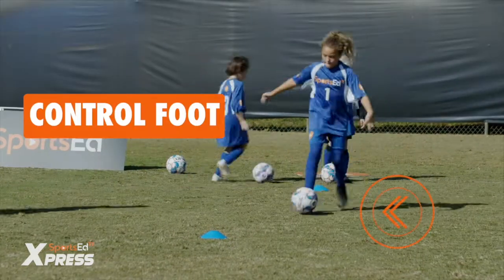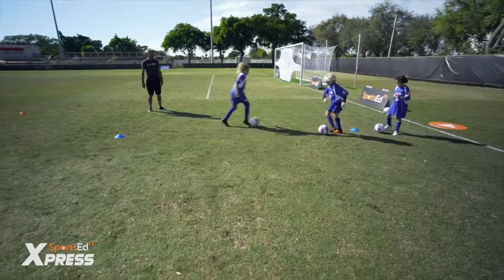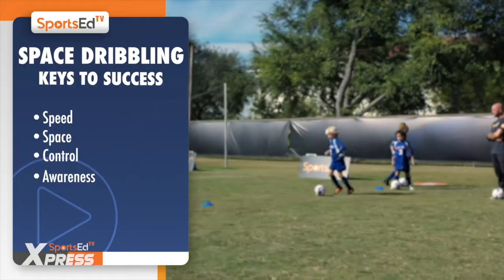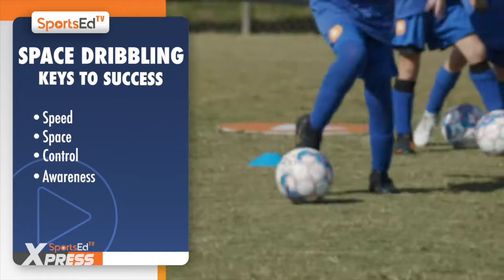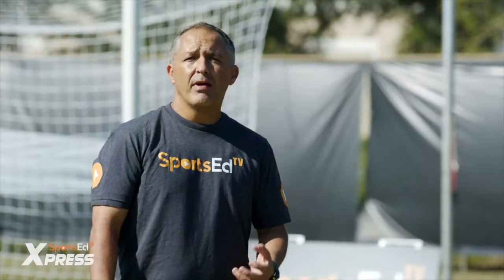Nice Sebastian, very good Alex, excellent. The players are running at speed but still in control of the ball — that's the important thing. You're going at pace in space, but in control of the ball.